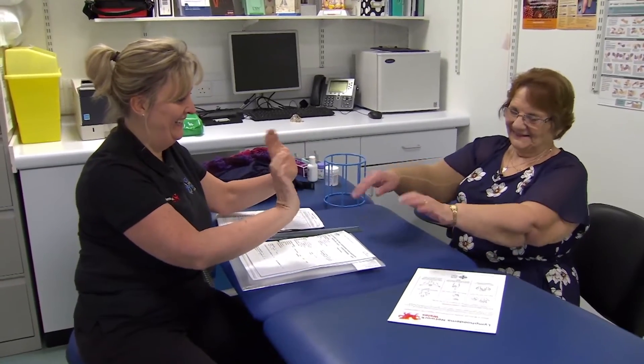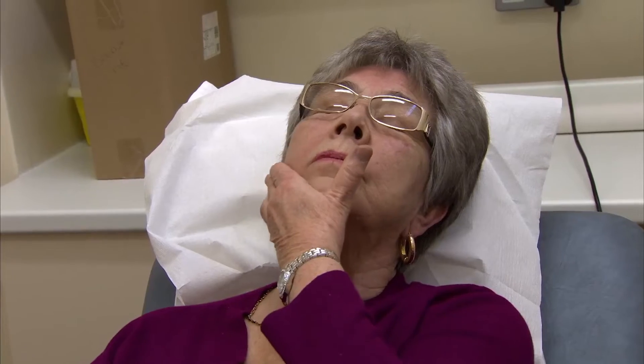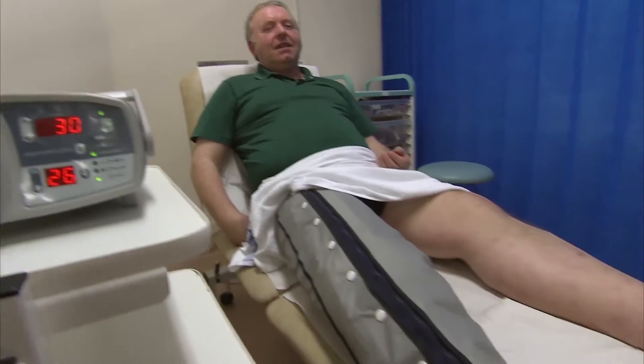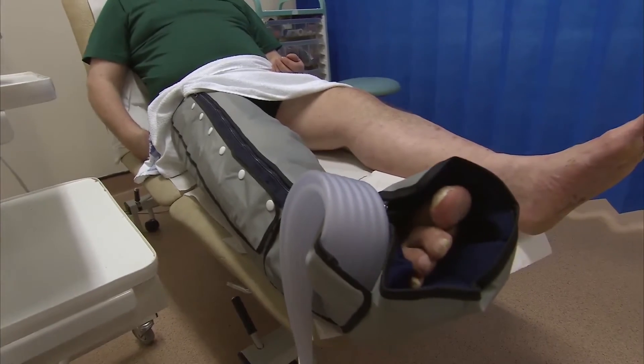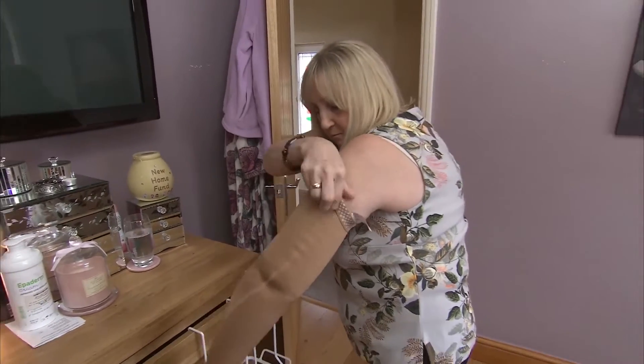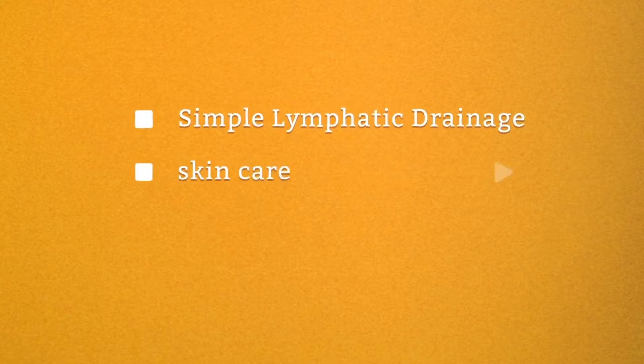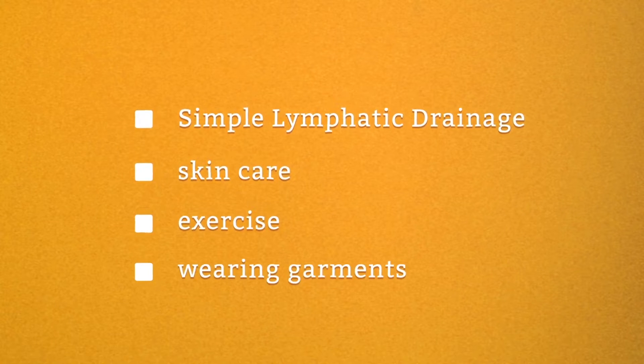To manage your lymphedema, you've got your skin care, exercises, moving the muscle, wearing the stockings or the sleeve, and then you've got the SLD, which is the massage. This machine is a part of that — the massage and moving that fluid up. If you see the volumes going up and up, just wearing the sleeve or just wearing the stocking won't be enough. It needs that extra to bring it down. Machines are no substitute for the four cornerstones of care: SLD, skin care, exercise, and wearing your garment.